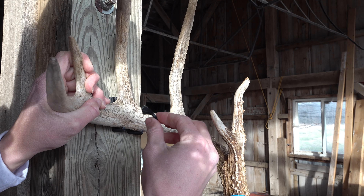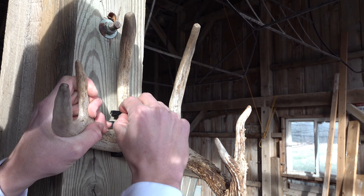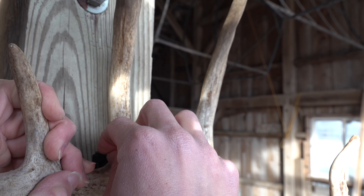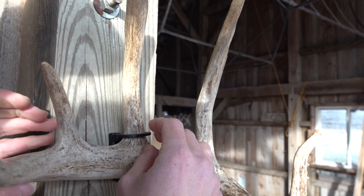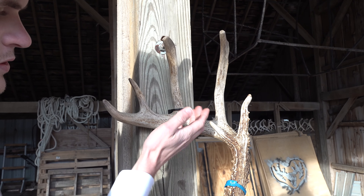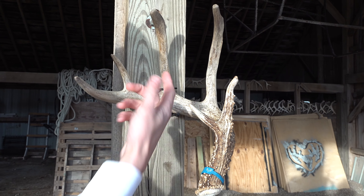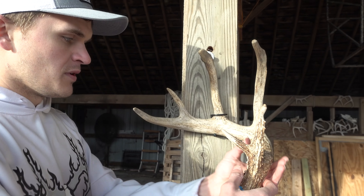Take the antler you want to display and position it so the G3 tine is close to that female dovetail slot. Take the hook, wrap it around the G3 tine, then take that male dovetail slot and slide it right into the female slot. Press down on it until the hook is about perpendicular with the tine or just a little bit above. If it were a left-side antler it'd be on the other side. That's fitting perfectly — that's the custom fit.